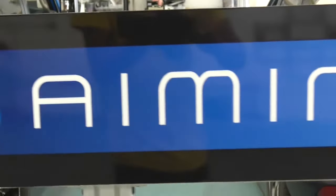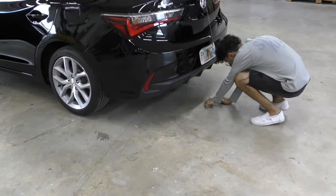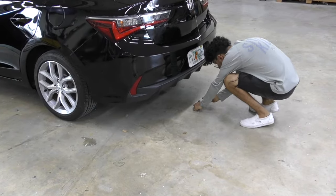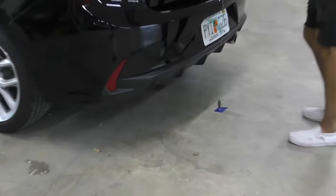Welcome to ADAS aiming by Jack Short. In today's short video we're going to do an Acura setup for the ADAS radar and the camera calibration.